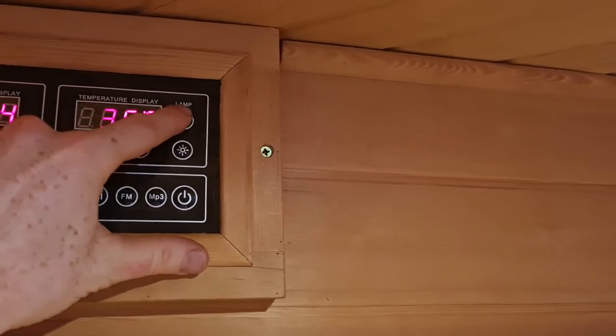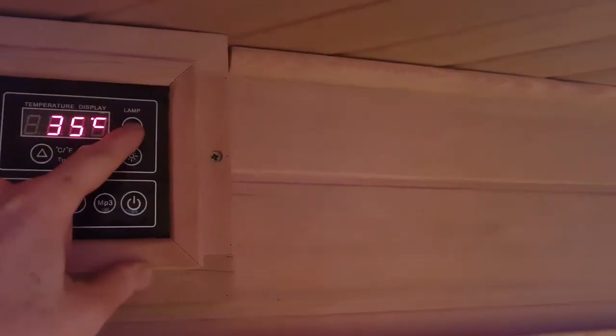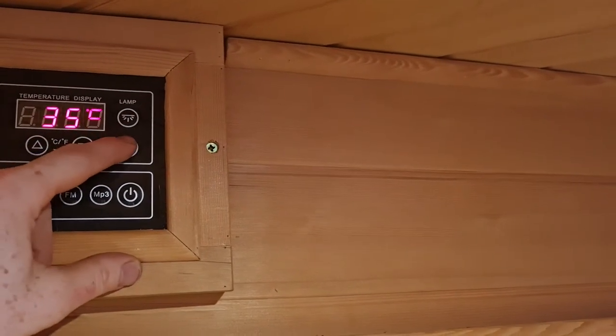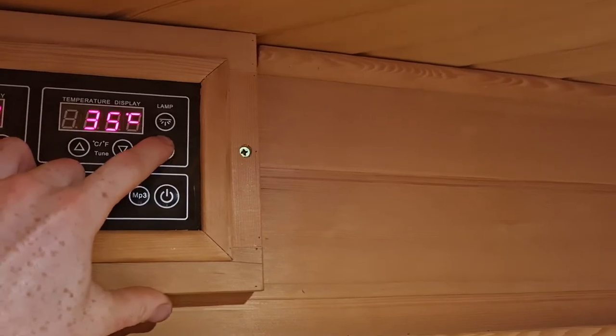The lamp button controls both the internal and the external light, so as you press it it'll cycle through the two lights. Below that you have the chromotherapy lamp, so if you've got an optional chromotherapy lamp installed, this will cycle through the colors.